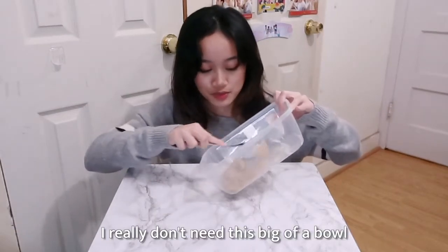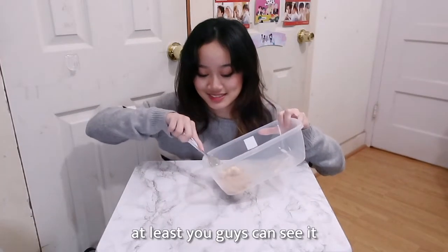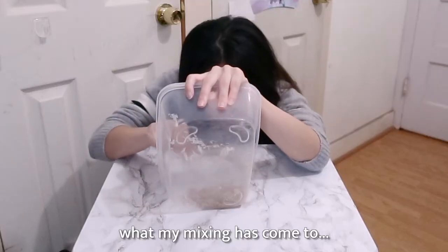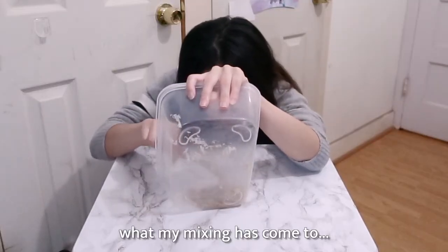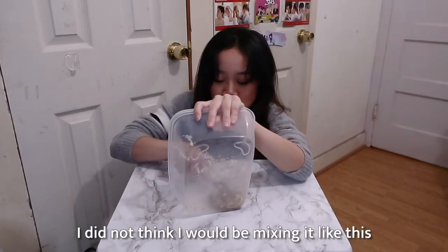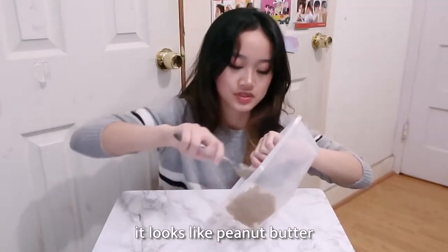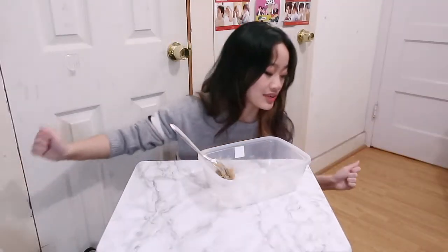I really don't need a big bowl, but at least you guys can see it. It looks good — it's like a paste consistency, right? Looks like peanut butter. We also add the vanilla.